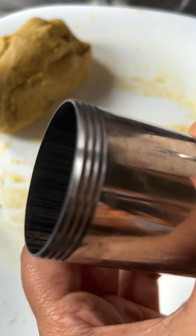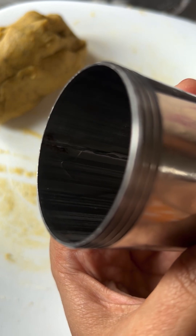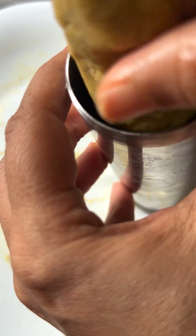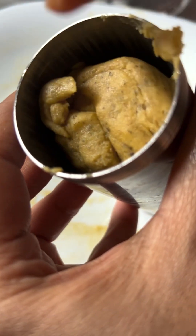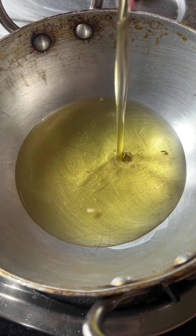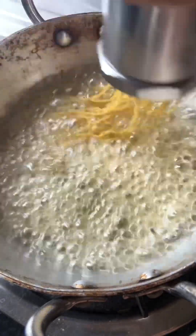You can use a gun or machine to shape them. The most basic disc is put on it — this is very easy to make. The dough is soft, so it will be easy to work with. It will not be very difficult.